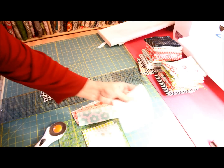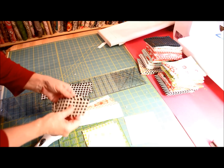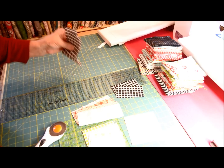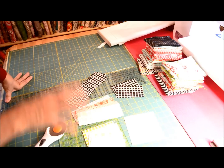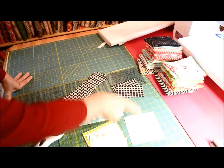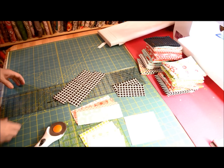We have four two and a half by four and a half. We have our one four and a half inch square. And our black frame — we have two and a half by four and a half, and then two and a half by eight and a half. Hopefully you can take a screenshot of what you need to cut, how I cut them, and how I'm going to put them together now.